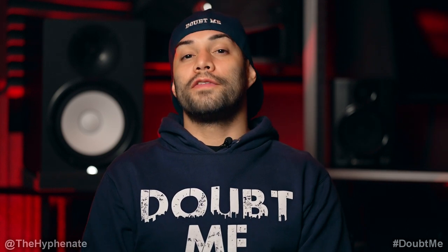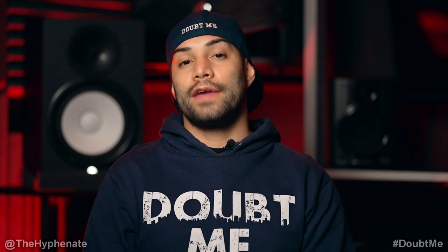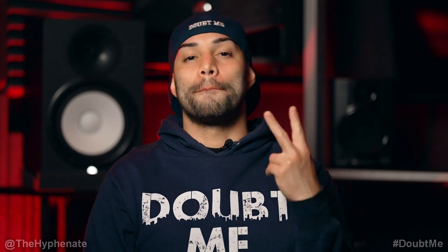Please make sure to drop a like on this video, drop a comment below if you have any questions, and please make sure to subscribe. I have a lot more videos coming soon. I'll catch you guys in the next one. Peace.